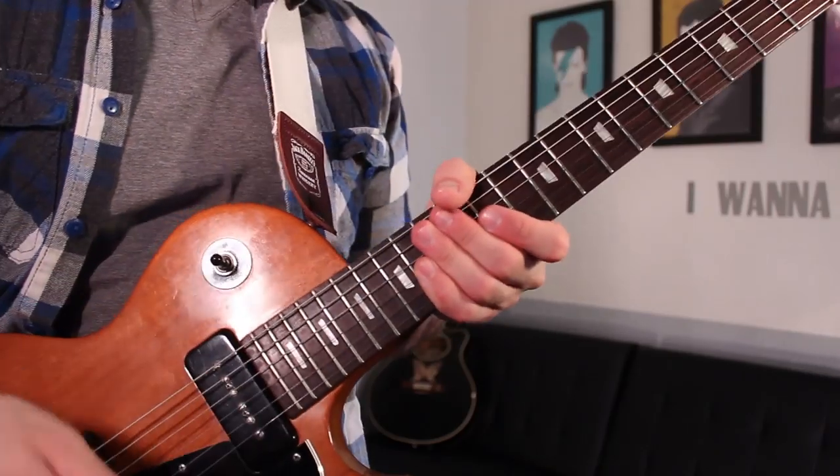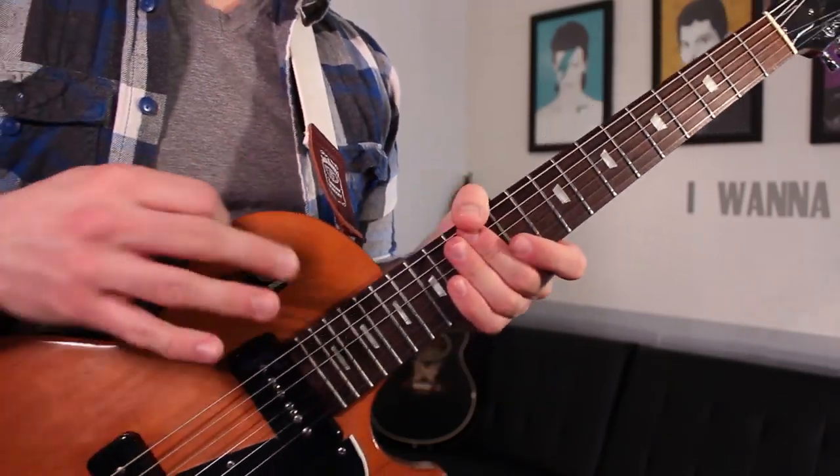All right, let's check it out. I'm going to play it slowly through the whole thing.